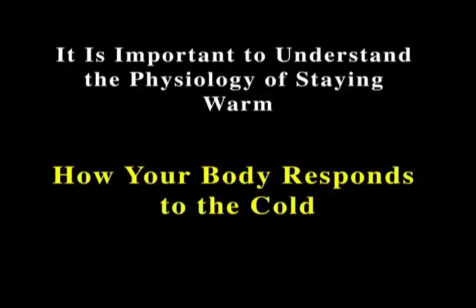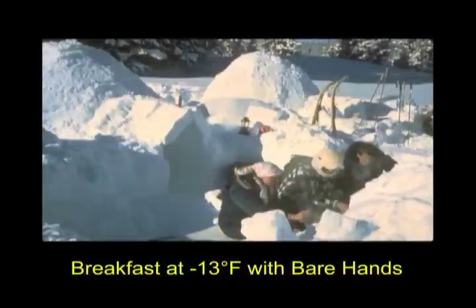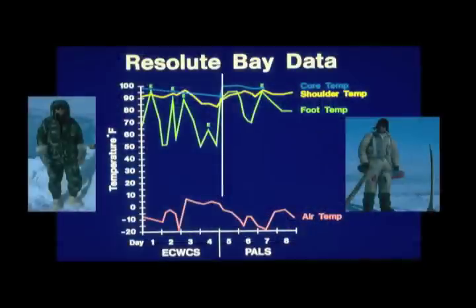It comes down to how does the body respond to the cold. In this section it's like breakfast at 13 below zero with bare hands — how is that? And what does hypothermia really look like? What does it feel like?